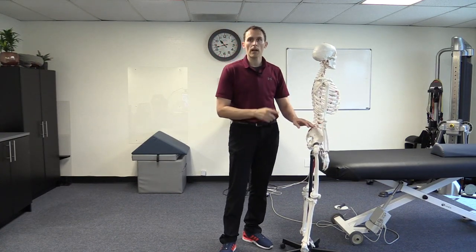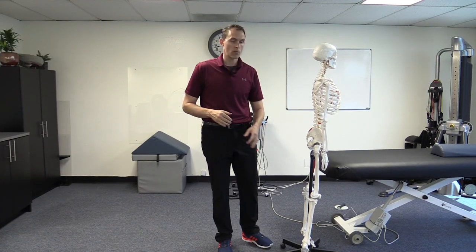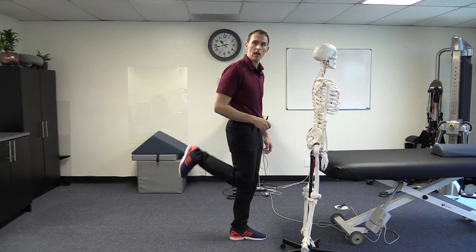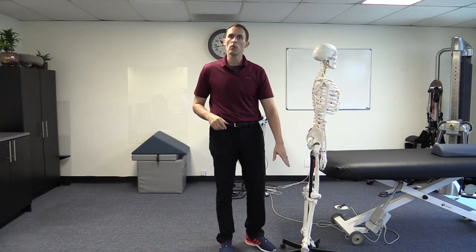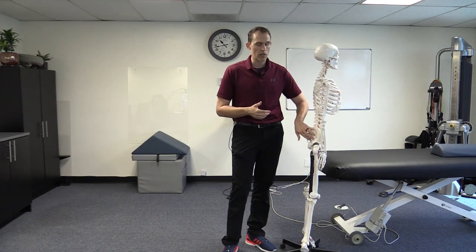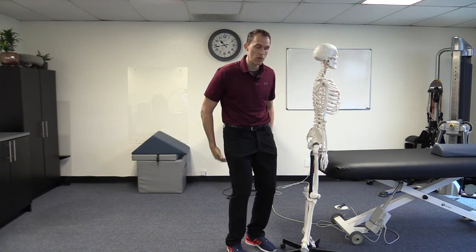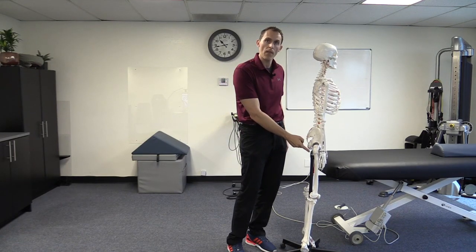The hamstrings have two primary functions: they help with hip extension — they're buddies with the glutes — but they also flex the knee, curling that leg up. It's a dual function; not a lot of muscles in the body act on two joints like that. It is an important muscle group on the back side, and it attaches to the bone that we sit on — the sit bone — so it has influence on that.